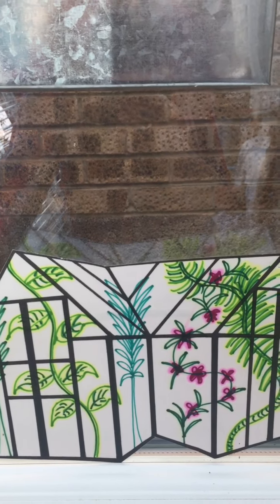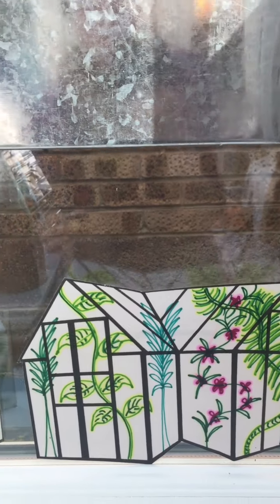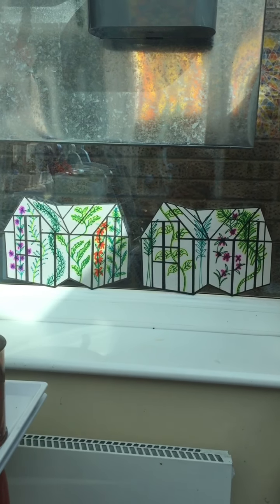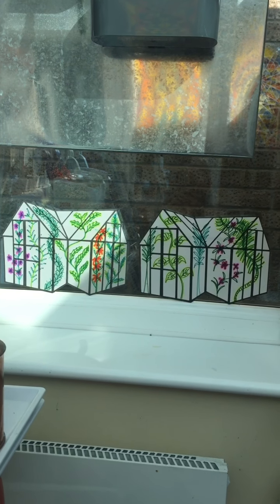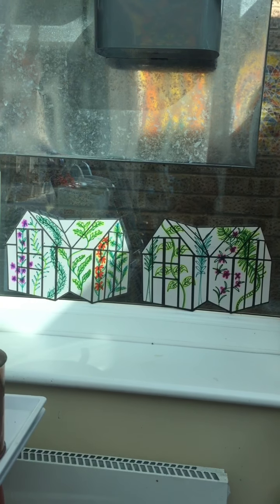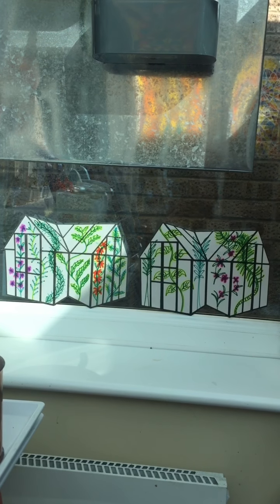These pieces are photocopies from my original drawing, and what I've done is I've just freehand drawn in the plants using coloured Sharpies and then worked over with the cooking oil, and they illuminate really beautifully.